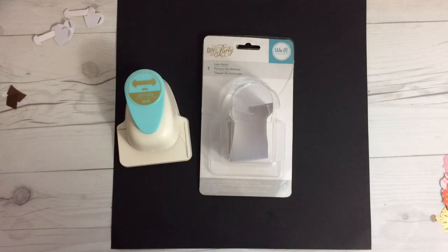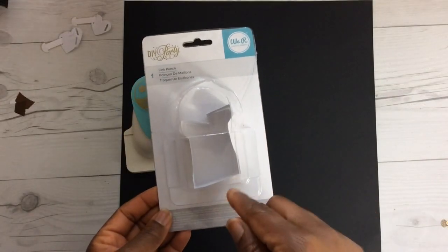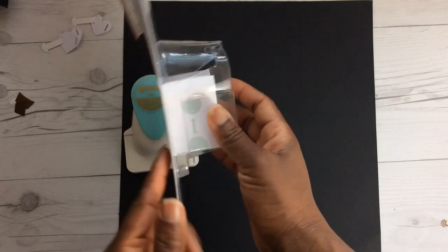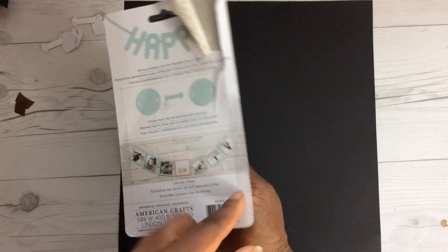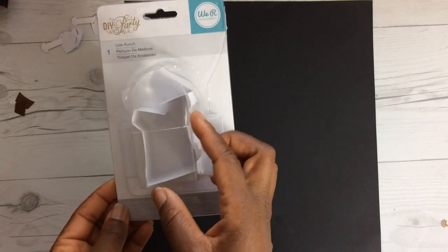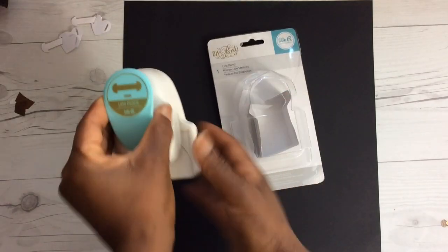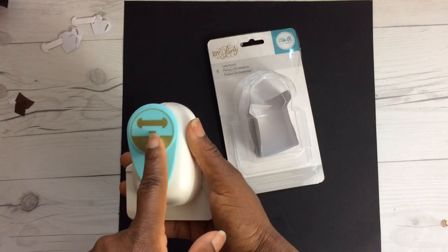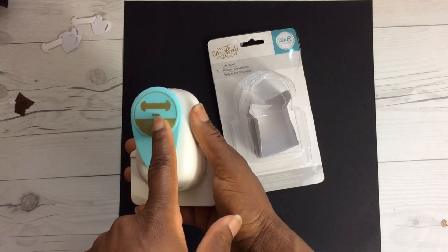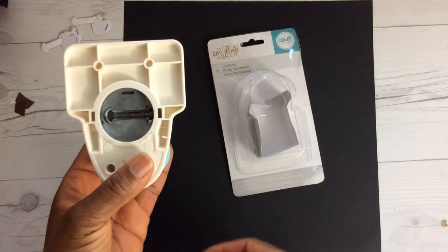This punch will turn any of your die cuts, any of your tags, into banners. I got this punch for ten dollars with Prime shipping on Amazon, and it states it works perfectly with the alphabet punch board. I don't have that board but you can use it with any of the shapes you already have. The punch itself comes with two different punches: you have your slot or slit, which is the smaller piece, and then you have the punch for your link.